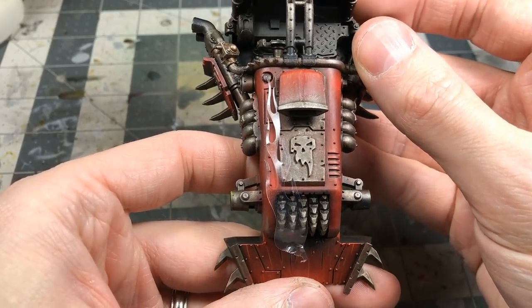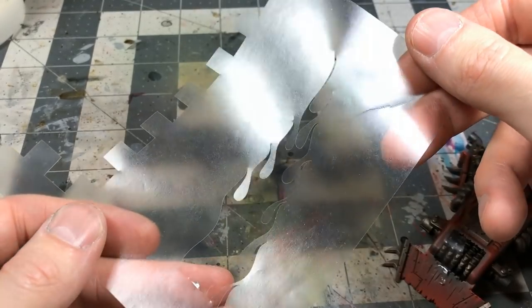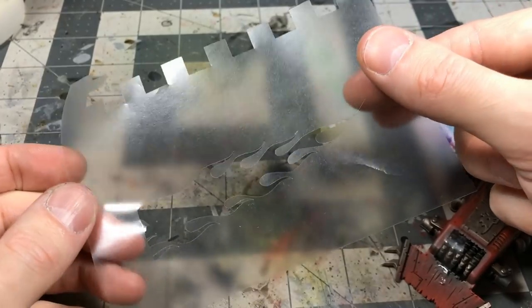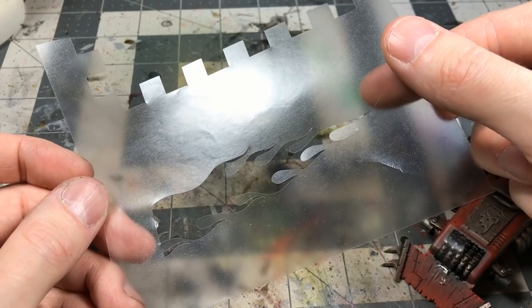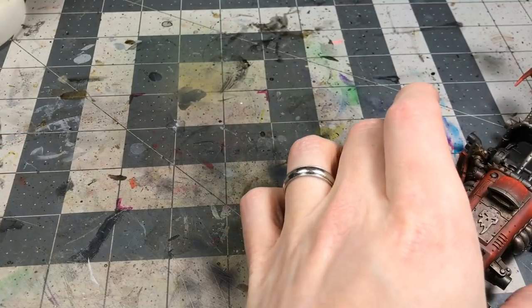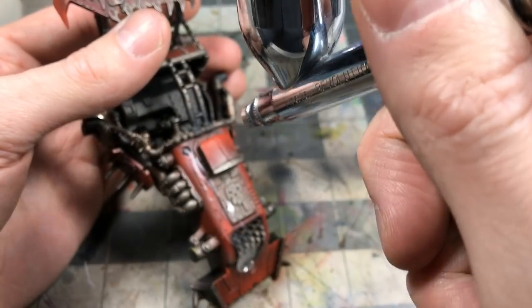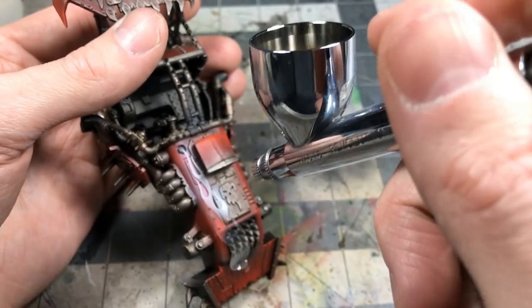An interesting experiment on this model: I laid on a stencil cut from stencil paper using my wife's Cricut machine. It's a device that takes an image loaded from the computer and cuts it — so I was able to cut out a little flame stencil.